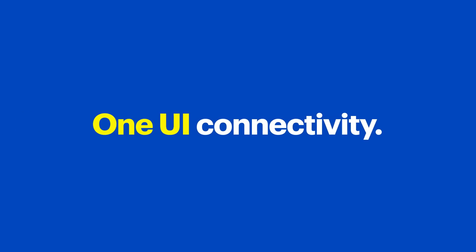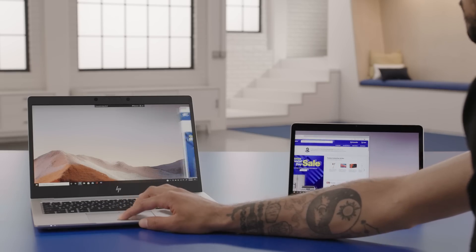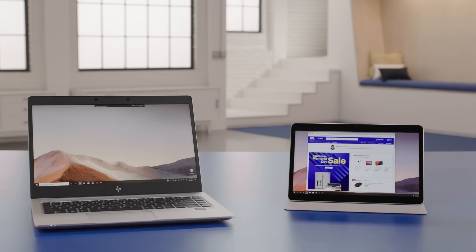Samsung devices have a really cool feature called One UI Connectivity. Not only is it easy to share content across multiple devices, but the experience will feel the same — whether it's a phone and a tablet or a PC and a tablet. You can even use your tablet as a second monitor for your PC.